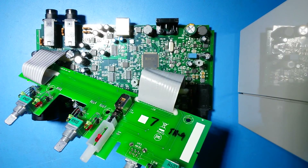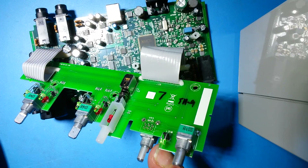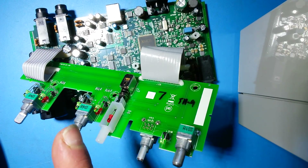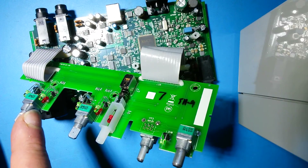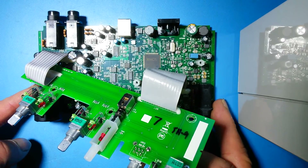Now, when you connect it to the computer, you can see the green LED is lit with the device connected, though it's not functioning correctly at the moment. The green LED is lit, and also the input line green LEDs are lit without any signal input.